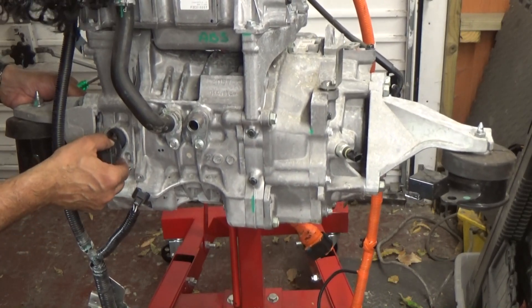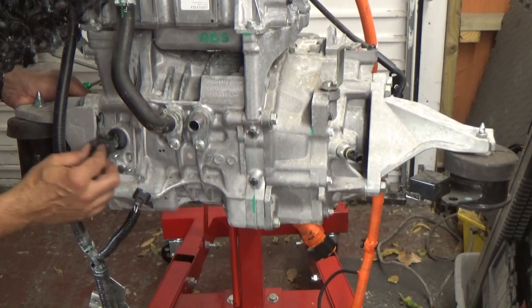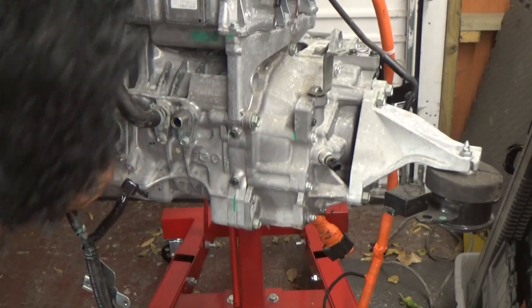There's another plug in there — 2, 4, 6, 8. Right, there's 8 wires in there. I can't afford to damage it, I don't think, so let's put that back.